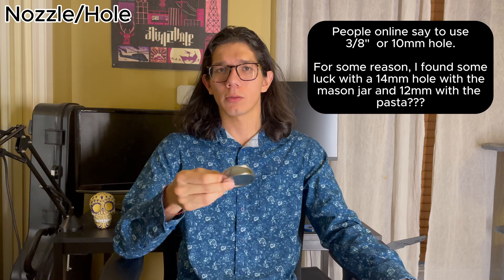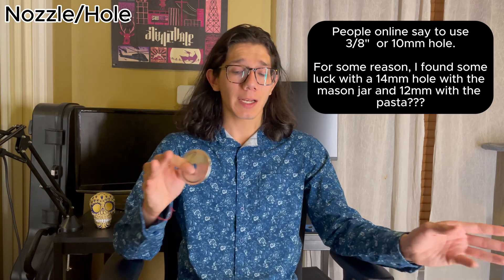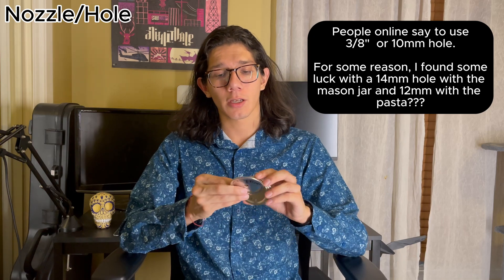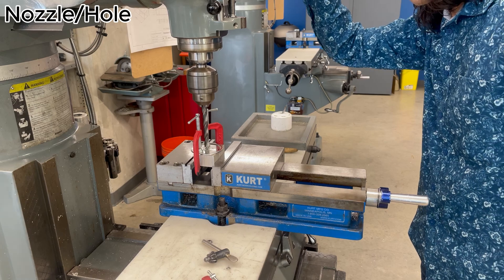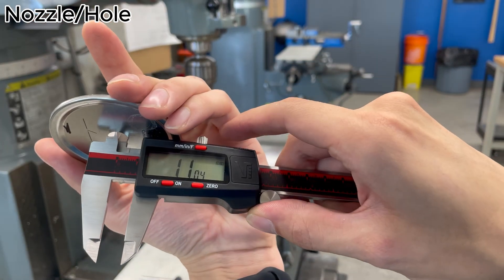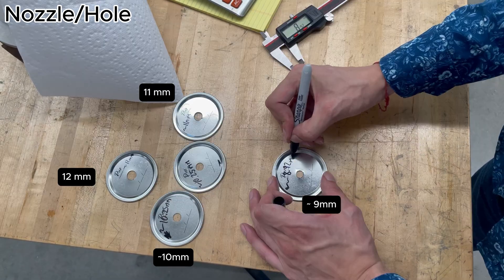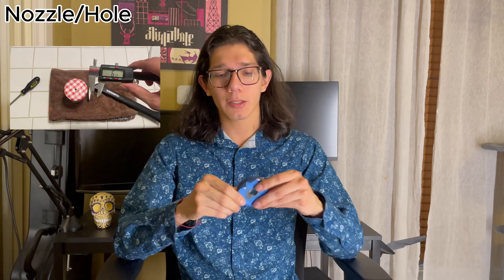For the hole, which is also the nozzle, you just take your lid and drill a hole. I've read that a 3/8 inch or 10 millimeter drill bit worked best, but I've seen people use 10 millimeters to 12 millimeters. I used a drill press to make different holes of different sizes to see which one works best. And they're all perfect except for one. If you don't have access to a drill or a drill press, you can just use a hammer and a screwdriver. This was actually my best performing nozzle, and it was made with that — and look how janky it is.